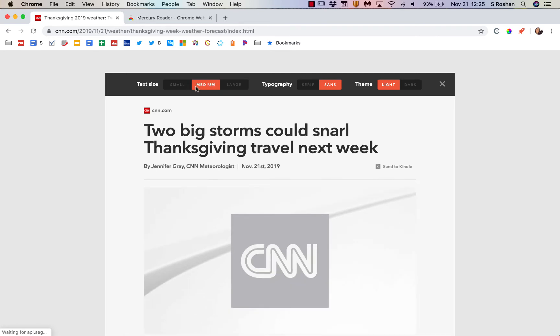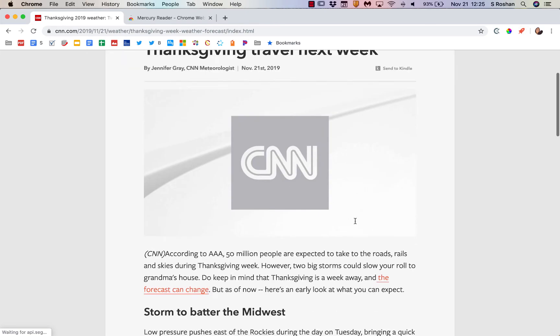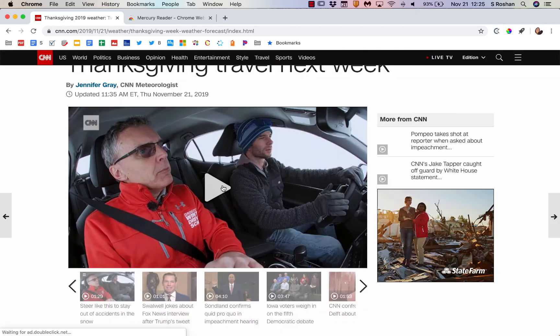This is very simple. I can also print, and if I print it, it'll print that cleaned-up version. I could save it as a PDF if I wanted to. I can also send it to my Kindle — I'm not sure our readers are actually doing that, but that is an option. And then again, I can toggle it on and off because right now I can't see the video attached to this, so I could go back and maybe watch that video.